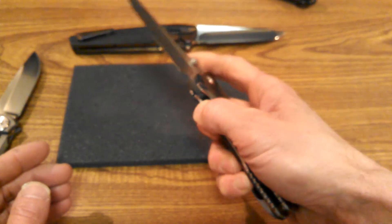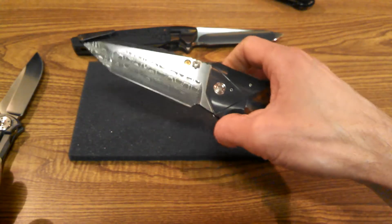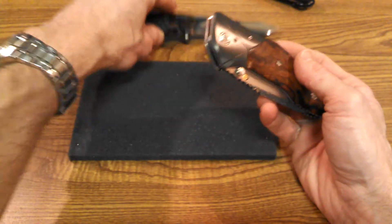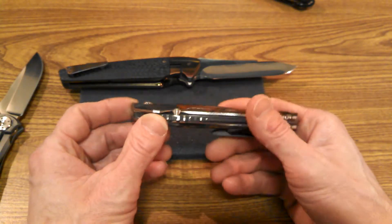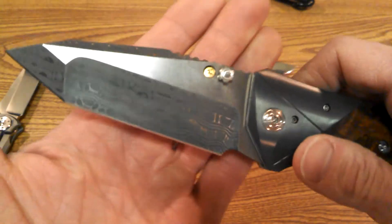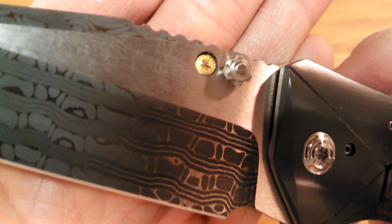I wasn't going to lube it — I wouldn't even do it with permission because I'm not sure how to treat some of these more exotic materials. This knife is just gorgeous, and if you ever get a chance to handle one, just open it up and appreciate the artistic man-hours that go into it. That's Alan Elisiewicz's gold medallion that he sinks in there — and that's solid gold.